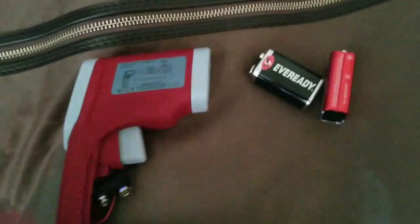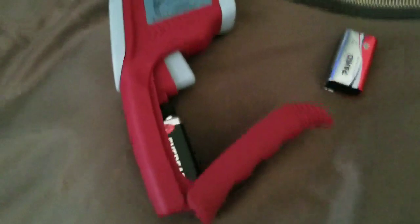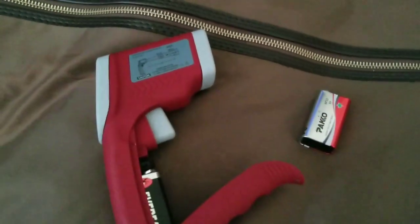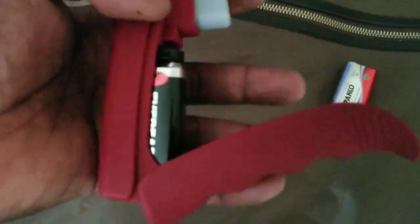I finally found a battery. It's probably not 100% new but let's try it and see how it works. This is why you have to check your devices periodically to see if they're working before you need them. Battery in — let's test it and see.